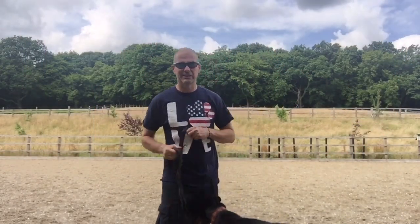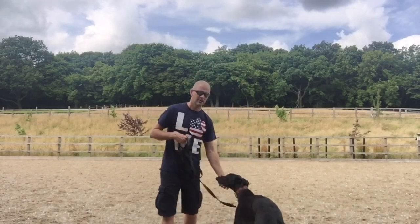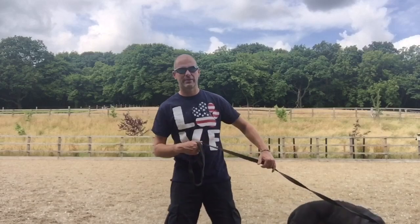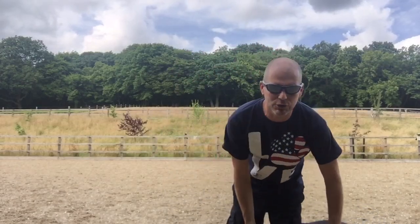Hello. Steve Mann from the IMDT, Institute of Modern Dog Trainers. This is Pele — beautiful Pele. He's a rescue greyhound, one of the thousands spewed out by the racing industry. But he's part of our family now. He's the dude.